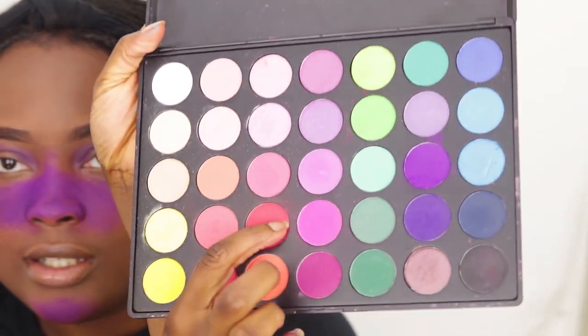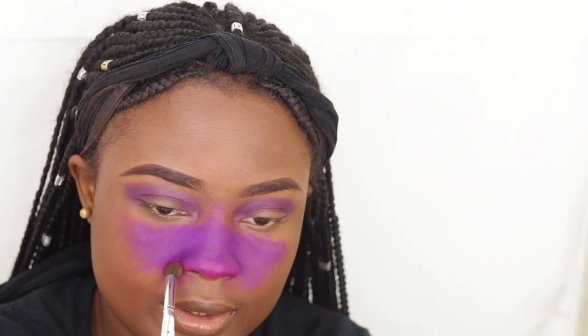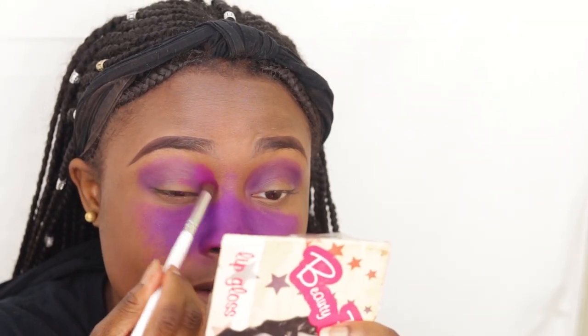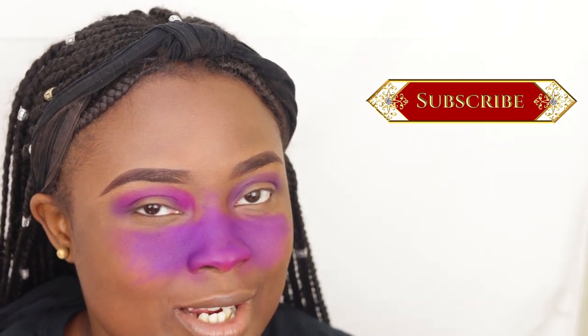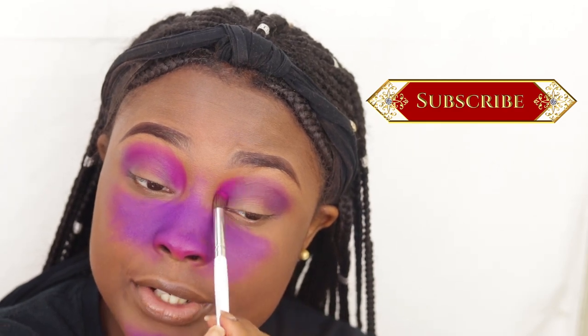She said she went in with a pink shade from Huda Beauty and put it right on her nose area. I don't have Huda Beauty, so I'm going to use the same Morphe 35B palette and use the pink shade. I think pink and purple go perfectly together. One person will get to win this palette, so definitely don't forget to join the giveaway. So she put the pink everywhere as a transition color and packed in a lot. Funny enough, she was doing a giveaway in her video and I'm also doing a giveaway — check out my previous video.